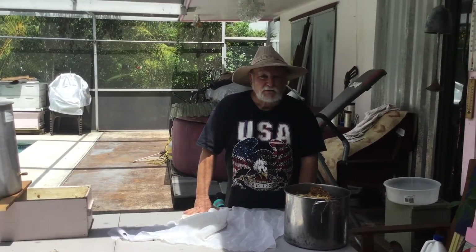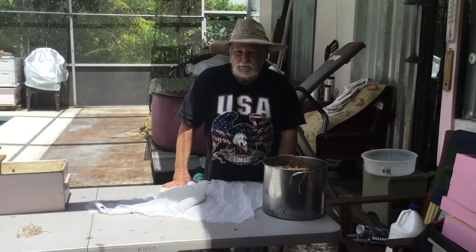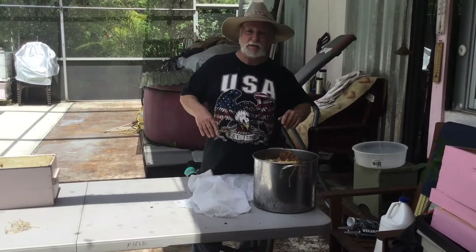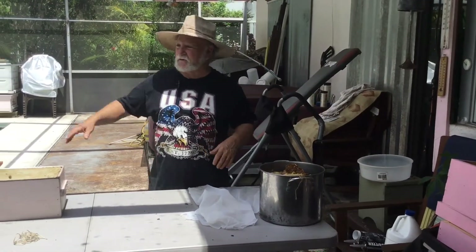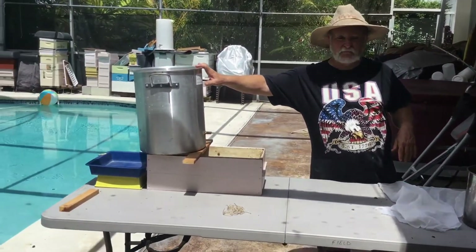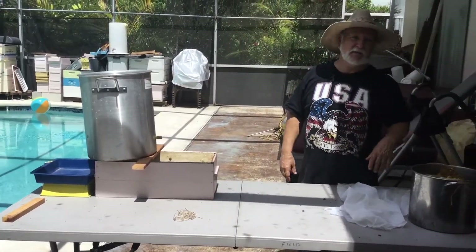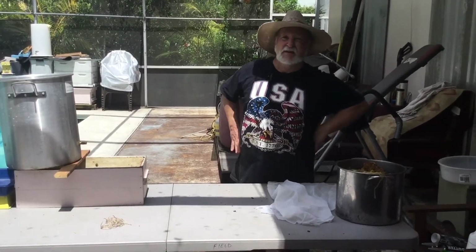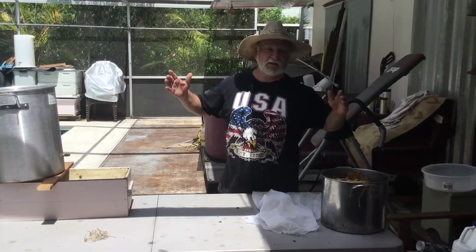Hey folks, this is Rich and you're with Beekeeping with Rich. We got a down and dirty quick video this afternoon because a number of factors came together real well. Last week I was walking the dog, I found this nice cheap aluminum pot in the trash and immediately thought to myself, I'm going to make my new steam extractor out of that, and I threw it in the garage because I didn't have anything to steam extract at that moment.